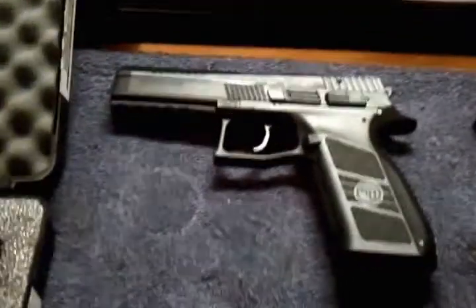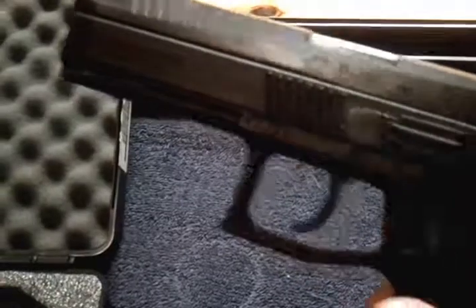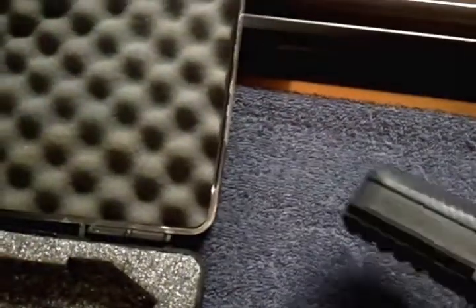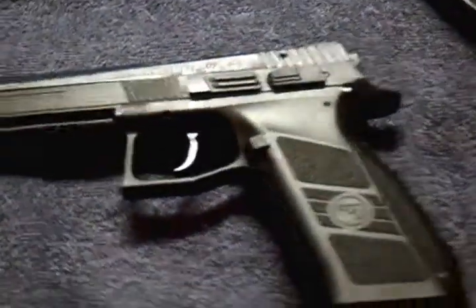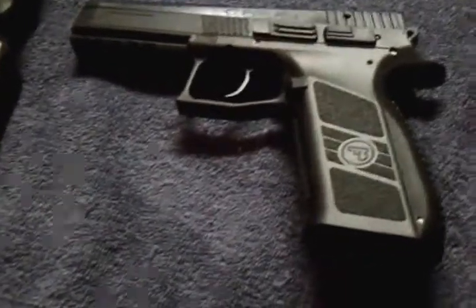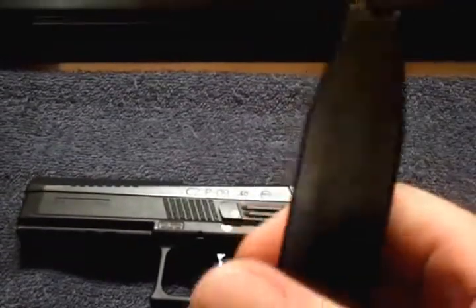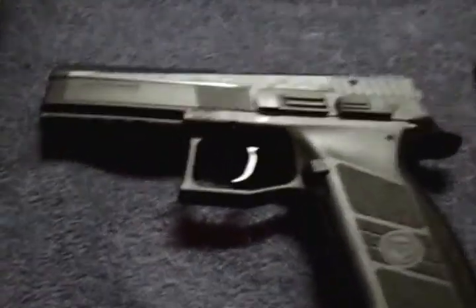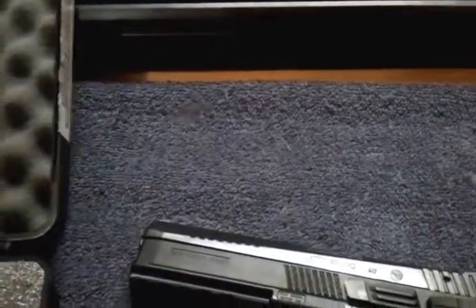We have the CZ P09 40 duty, no mag, and it has been safety checked — there's nothing in it. It comes with back straps in small, medium, and large; the one that's on it makes it feel a lot like the CZ 75B. They come with two 15-round mags.